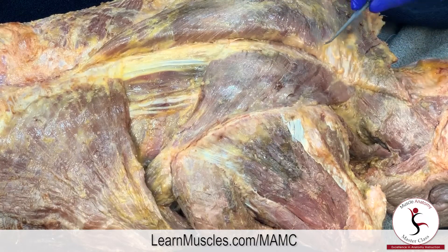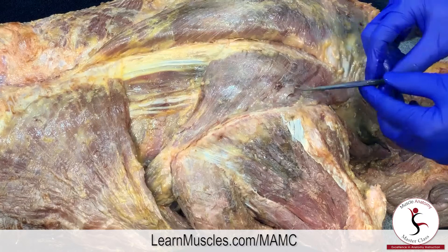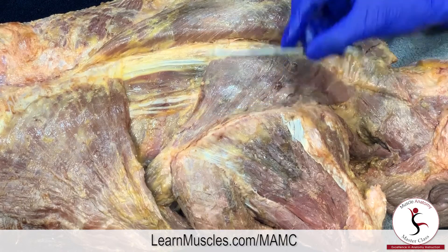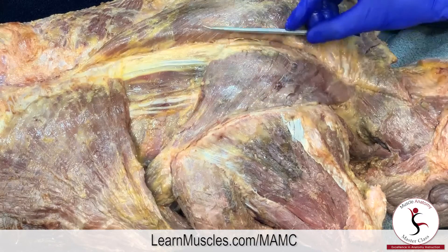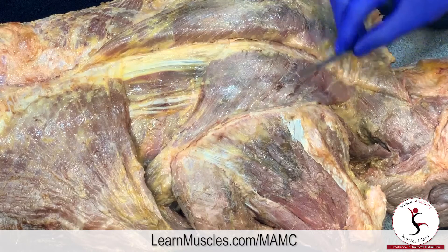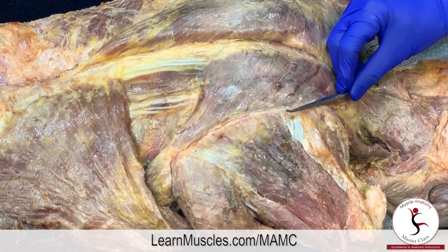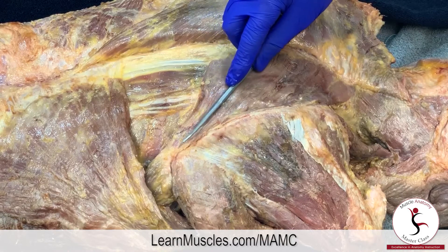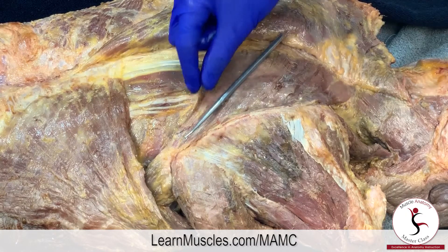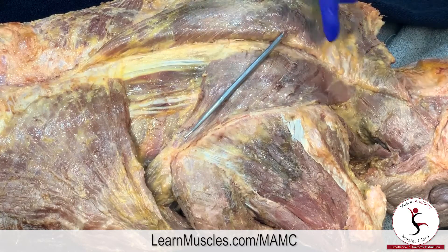I'd like to make a point about this particular rhomboid musculature. Rhomboid means diamond shape, meaning the attachments on the lateral border and medial border should be approximately parallel, and the superior border and inferior border should also be parallel. But if we look at the superior border here and place our probe at the inferior angle to compare what is parallel, we can see that this rhomboid major actually spreads out.